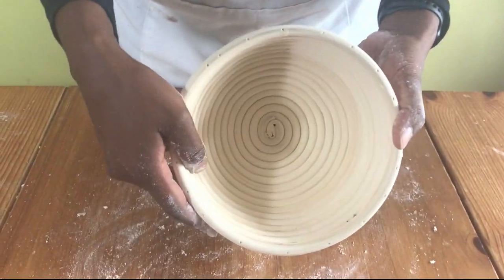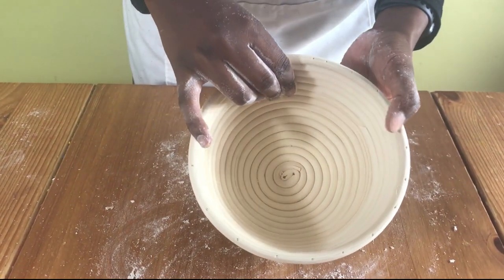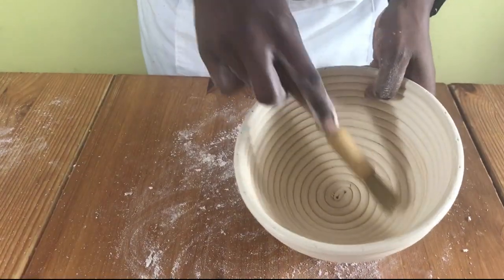But if you want the pattern like this one, at the bottom of the banneton, you remove the cover. And then if it's the first time using your banneton, you just brush the sides and remove any loose material that might be there.